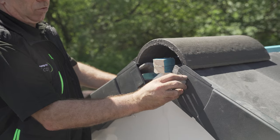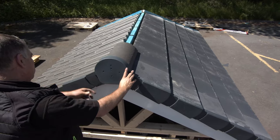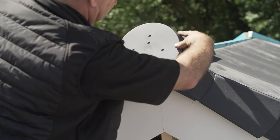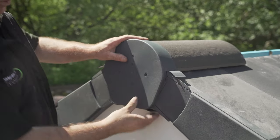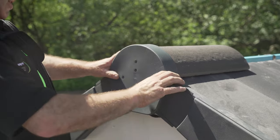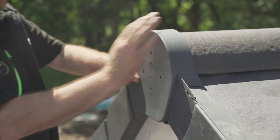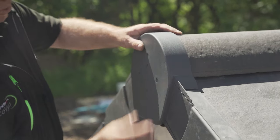You can now insert the ridge cap by carefully placing it over the end of the ridge tile, sealing the ends of the Verge U. Ensure the flexible flaps contour around the sides of the Verge system to create a tight seal, preventing water ingress and infestation whilst also producing a neat finish.